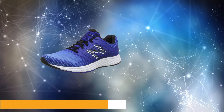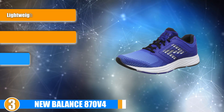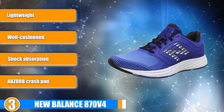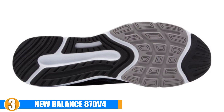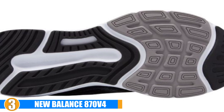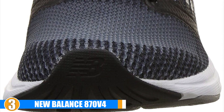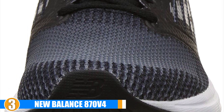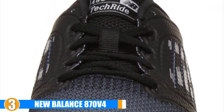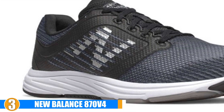The number 3 position is held by the New Balance 870 V4. These shoes are specifically designed for runners with flat feet that overpronate during their runs. They provide effective shock absorption, cushioning and support to make your runs as comfortable as possible and prevent injuries from occurring. The New Balance 870 V4 is a great shoe for walking, running, working out, and most any activity. These shoes feature an abzorb crash pad to provide optimal shock absorption as well as additional cushioning for comfort. Their REVlite midsole allows the shoe to be lightweight as well as highly responsive.